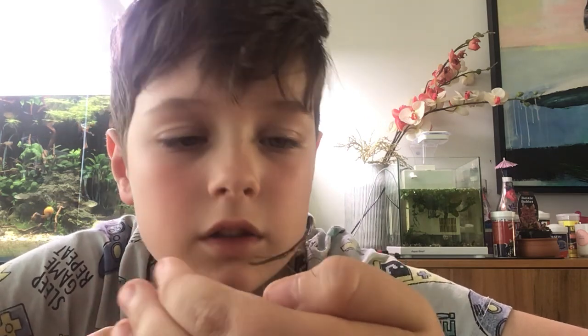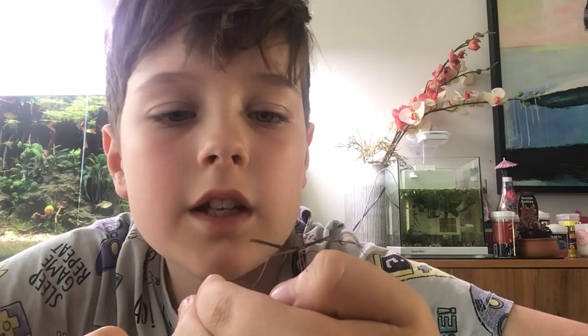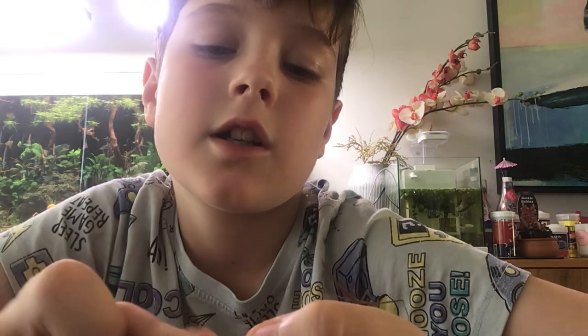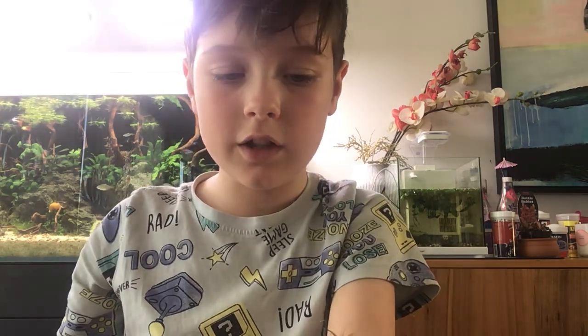They can stretch their legs really far, so don't be too scared for them. He just got a little scared because this finger touched his butt. That's how you tell if they are alive — whenever you touch their butt, they kind of jump. So if you touch one that doesn't look alive and it jumps, that means it's still alive. Right now he's climbing over my watch, happily.